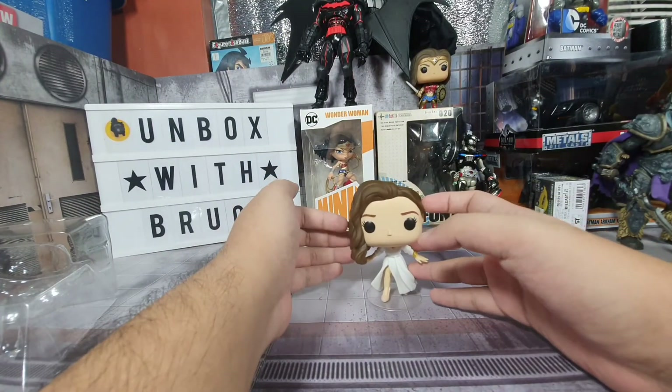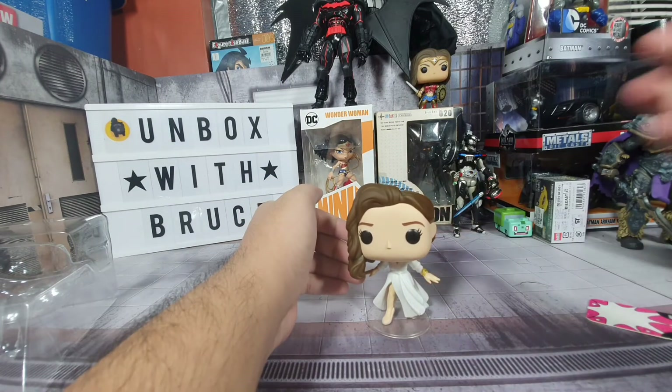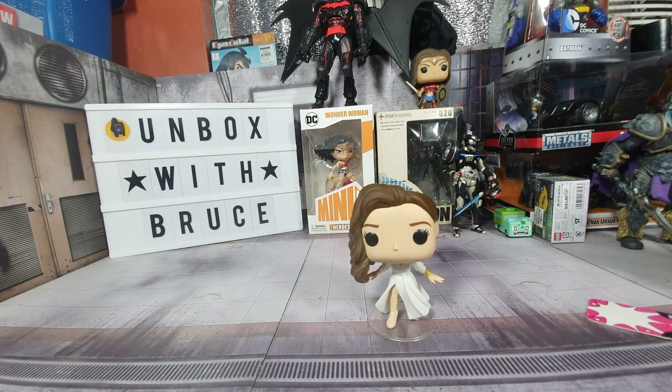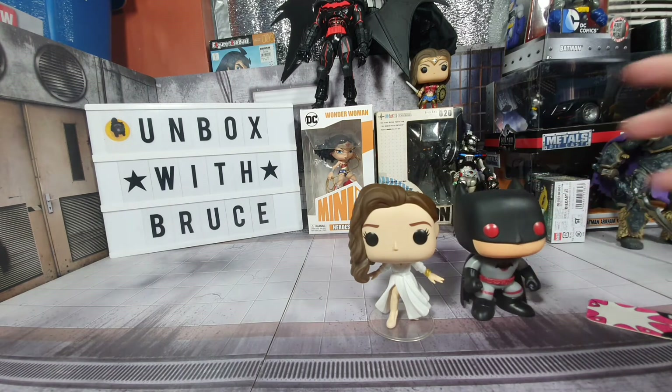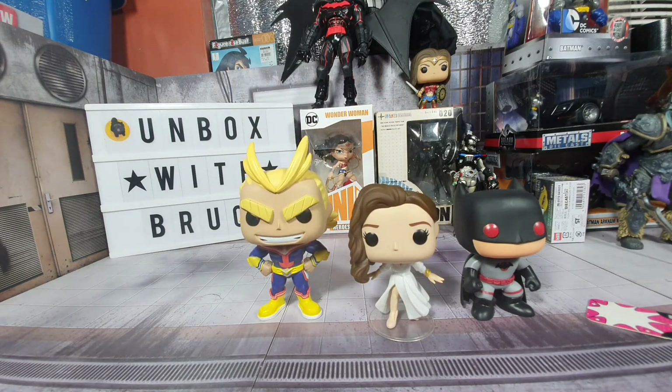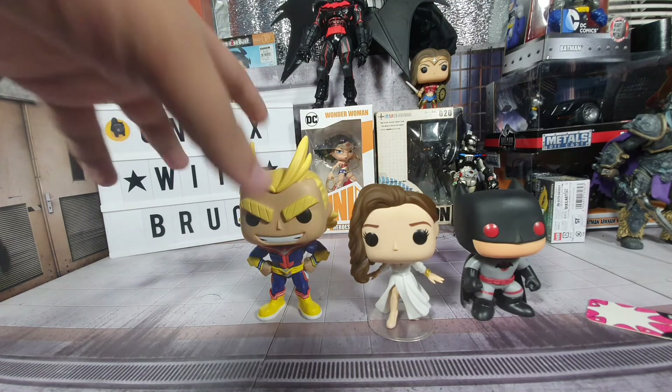This Funko Pop is really great. For a quick size comparison, here she is compared to the Flashpoint Batman, and here she is next to All Might. She's an average size Funko Pop.